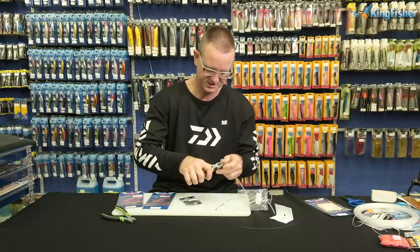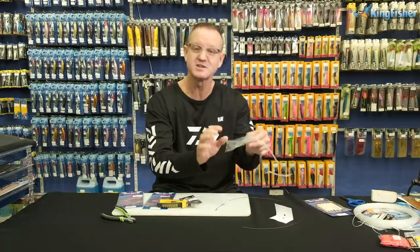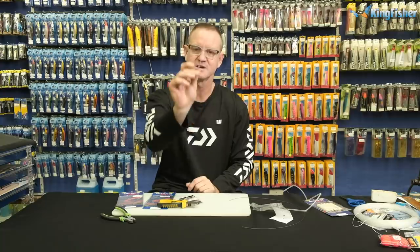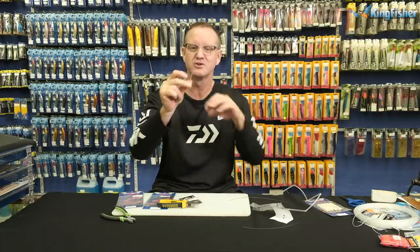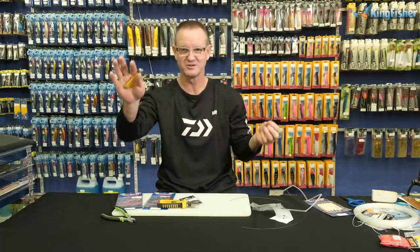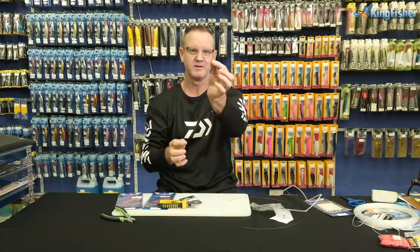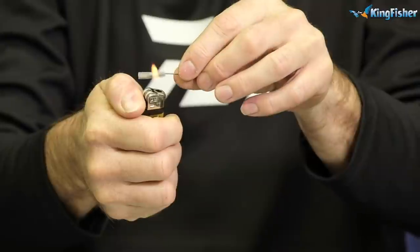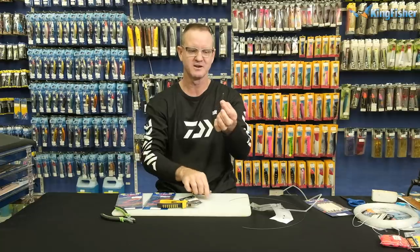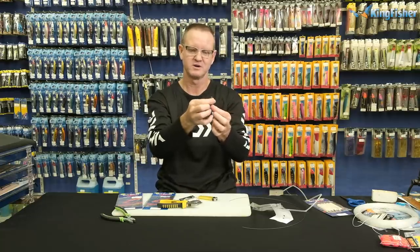Open the heat shrink — this one is 3.2 mil. Cut off a small section; the small side that goes onto the hook we stick through and onto the crimp. We just take a lighter and lightly apply heat — you can use steam from a kettle if you want, but the lighter is quick and easy. Some prefer a hair dryer. Just roll it slowly in your fingers and you can see how quickly the lighter works.